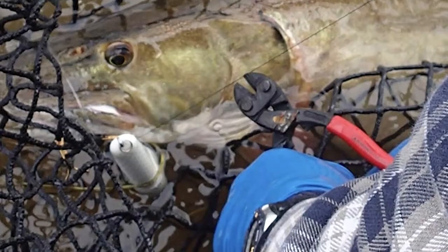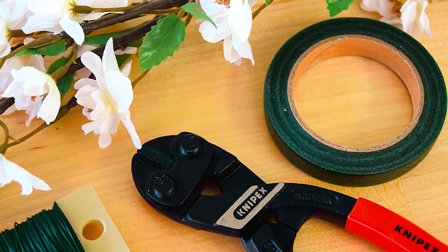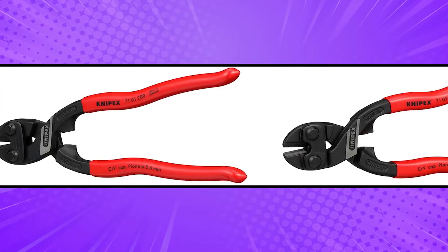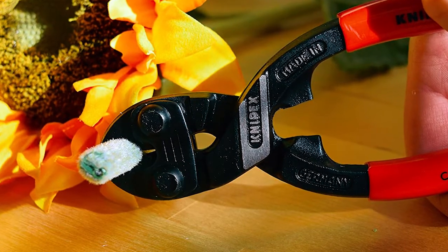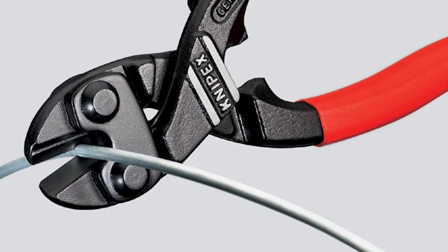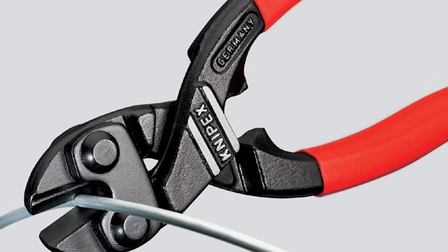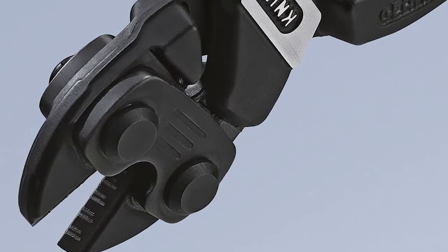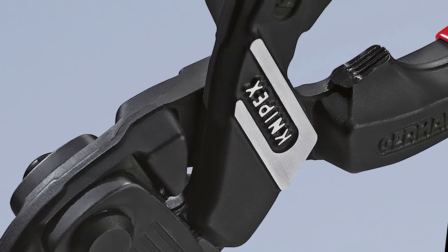KNIPEX bolt cutter. KNIPEX 7101-208 inch is another incredibly powerful bolt cutter. Featuring a lever-action design, this tool delivers up to 20 times the cutting power to cut even the toughest bolts, and the best part is you will use less effort to generate such powerful cutting performance. It is a mini bolt cutter at 8 inches, but it is still quite powerful, making it one of the best bolt cutters. So if you want to cut a ¼-inch thick rod, you can pick this powerful cutting tool. The jaws are high quality with hardened cutting edges, and the excellent gripping jaw also makes this tool ideal for pulling nails and wires.